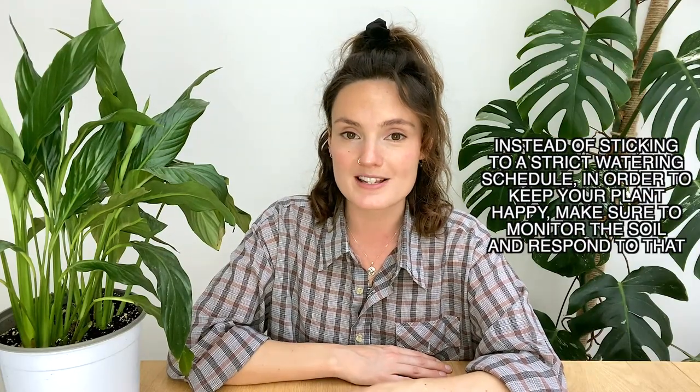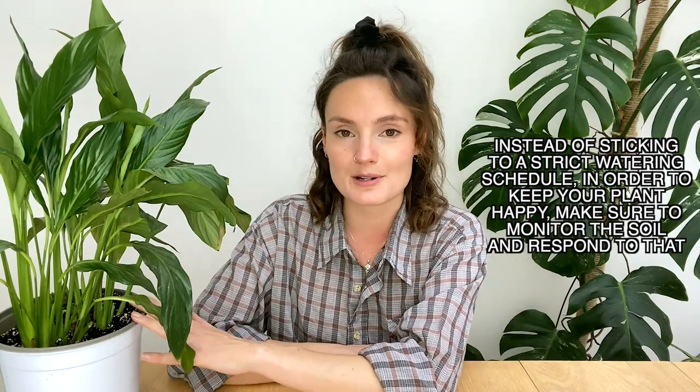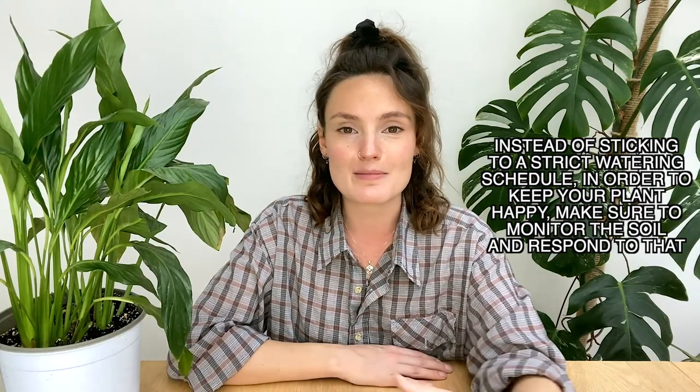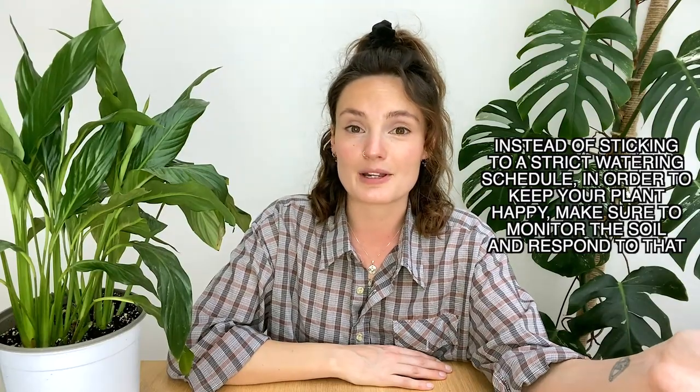There's so much to say about watering houseplants and I think it's the area where a lot of people go wrong — I actually made a video specifically about this recently, so I'll link that in the description below. The guideline watering for these ones tends to be about once a week, but I would always advise monitoring the soil and going off that rather than sticking to a strict schedule, because how often you water is always going to be determined by the environmental factors of your home.